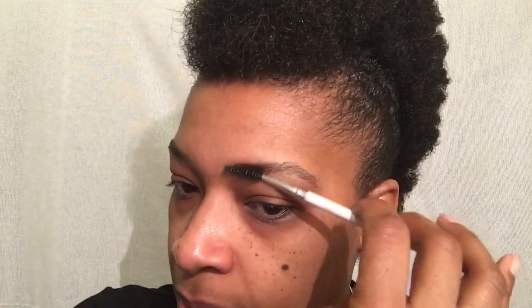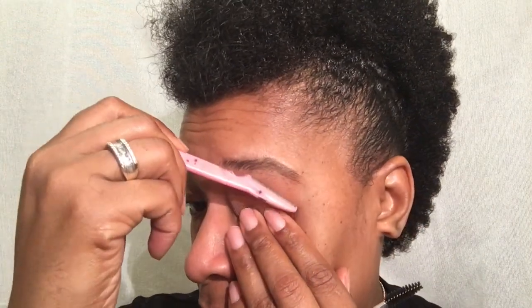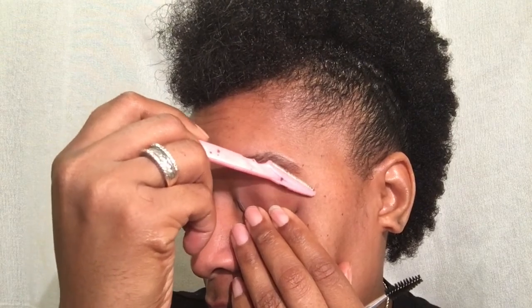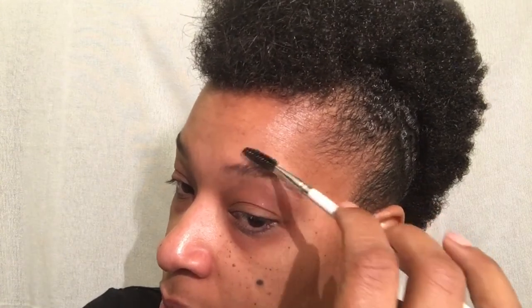Just to make sure we can see if we need to pluck, wax, or shave — whichever fits you better. For me, I'm going to use my eyebrow archer that I got from the hair store and shave away the little hairs trying to come out. Then I'll brush it up just to make sure I got them all. Please excuse my sniffles — I think I may be coming down with a cold.